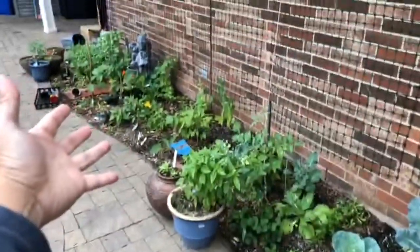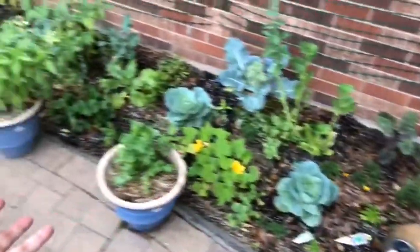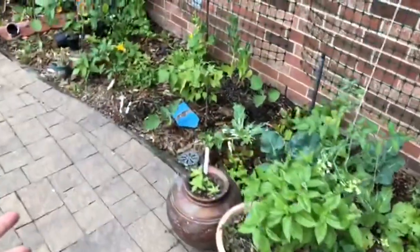I miss telling you guys about the garden, but look at that bad boy. Has it filled in? It's looking pretty good, huh? Can y'all notice the difference?